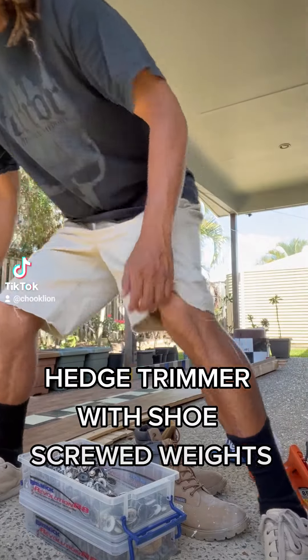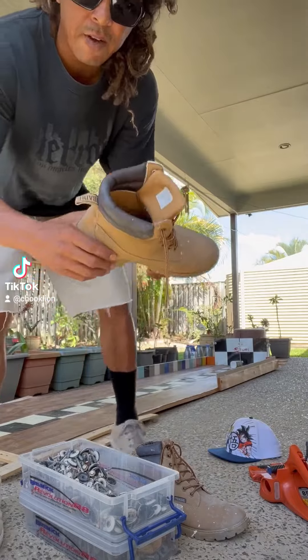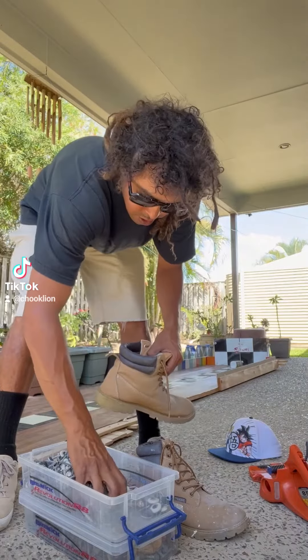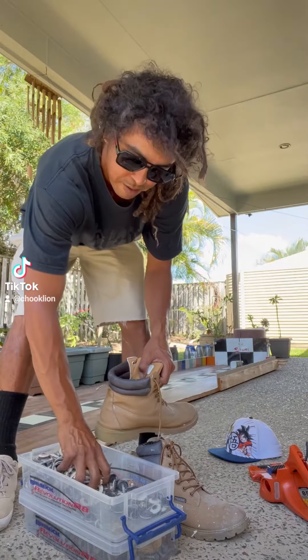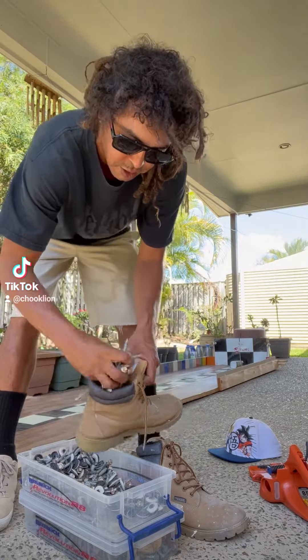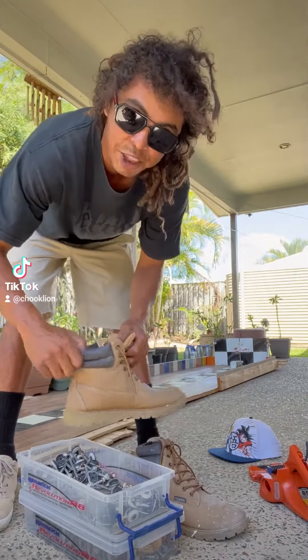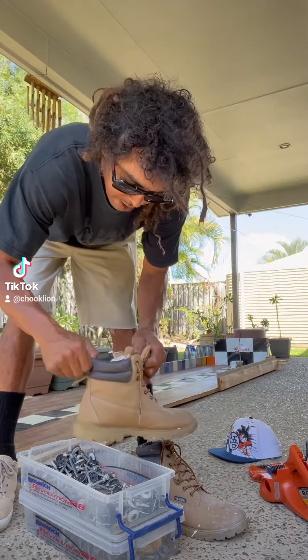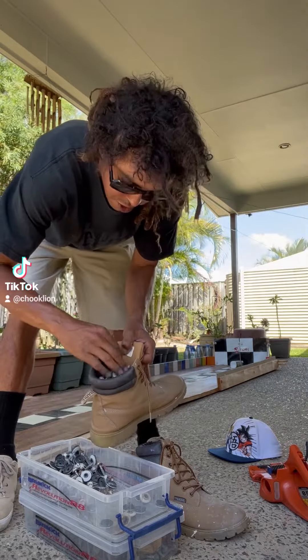Hey guys, it's Chuck Lyon. Just building some gym equipment. I've got this shoe. I'm just going to start filling up the busted screws. Give it a little shake to get more in. That should do.